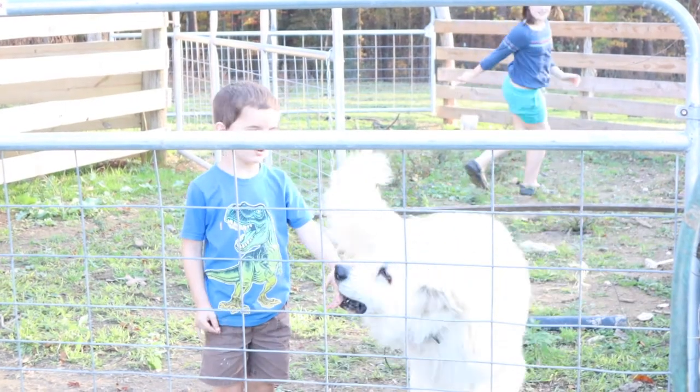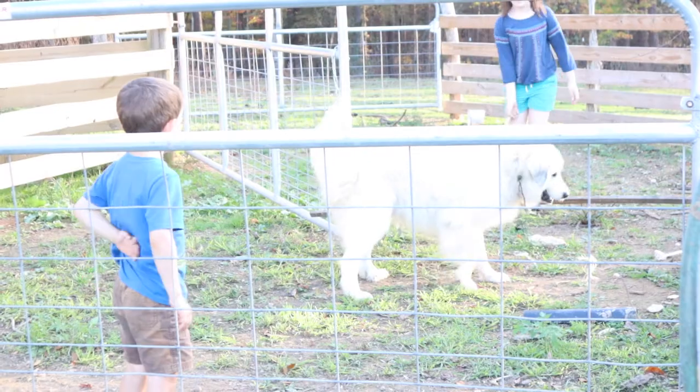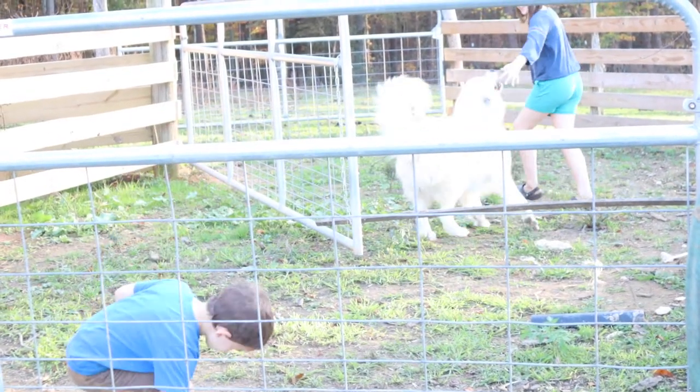There are tomato plants right here. Travis, you have to get in the pen when you're not going. Come on, stop, boy. Good boy.